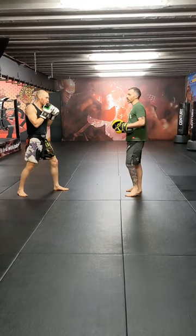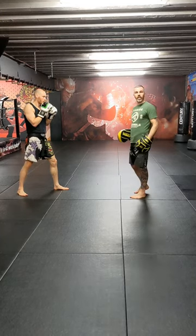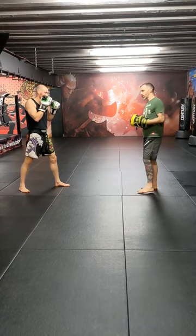When he's attacking with his body kick, he's looking for a reaction — whether I'm doing a double arm block or blocking with my leg, he's looking for that reaction to that body kick. Obviously, if he's not getting that reaction, he's going to be landing that body kick and scoring and damaging me anyway.